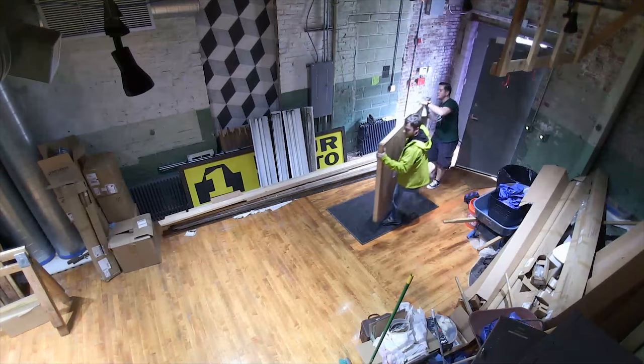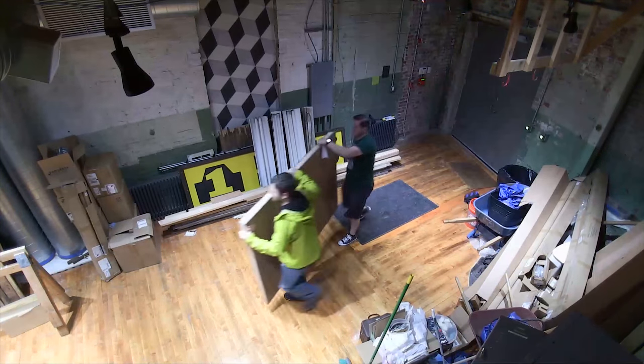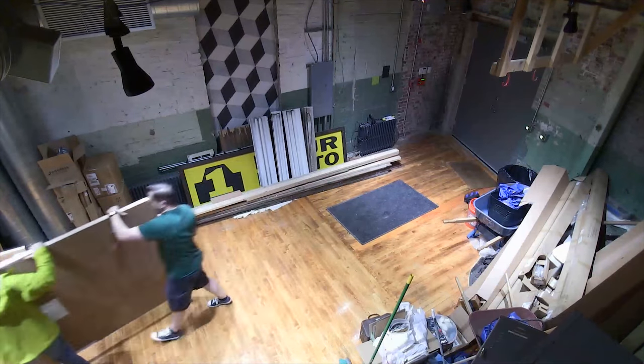Jared Polin, FroKnowsPhoto.com, and today I'm unboxing something that took Dan and Steven both to carry into the factory and requires a power drill to open it up. Let's see what it is.